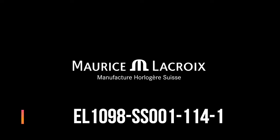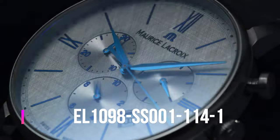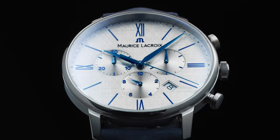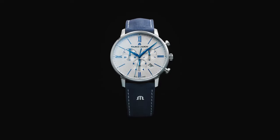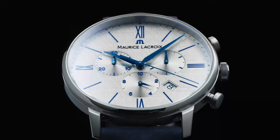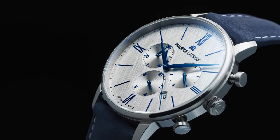Maurice LaCroix Eliros Chronograph Brushed Dial, reference EL1098-SS1100-141. Main features: case shape is round, case size is 40mm, band color is blue, band material is genuine leather, hands color is blued, water resistance is 50 meters. Movement type is quartz, case material is solid stainless steel, dial light anthracite hand-brushed, blue color indexes and Roman numerals.